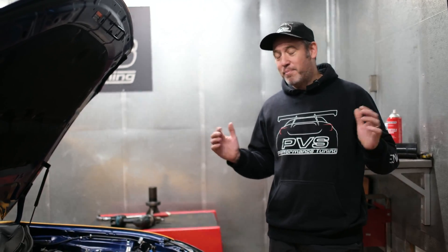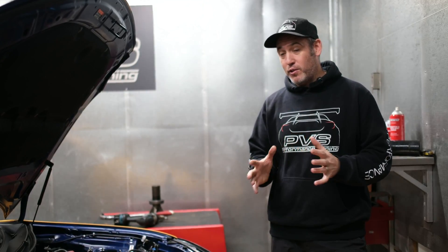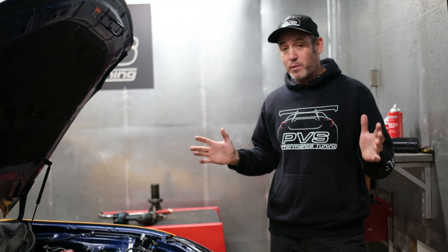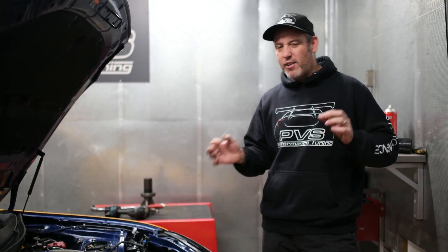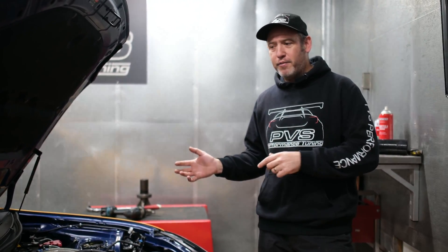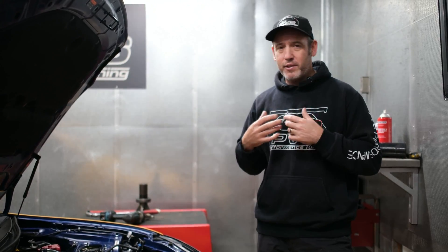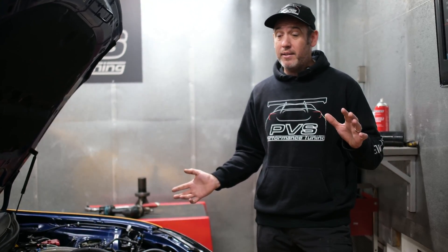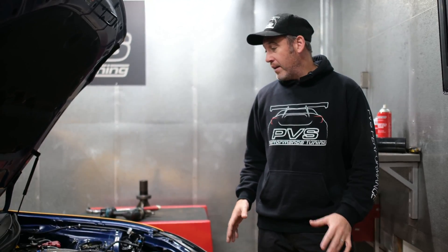Hey guys, it's Tyler here from PBS Tuning. Thanks for watching again. We've just flex tuned our first 2022 BRZ — we've done a lot of individual tuning like 98 and straight E85, but this is the first customer kit. We did it to our BRZ first just to do all the testing. This is our first customer kit on, and this is obviously an NA — it's not turboed.